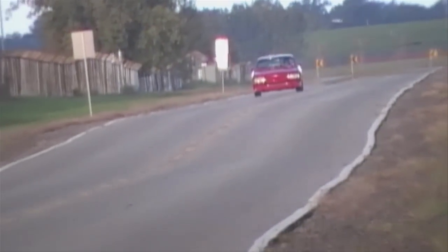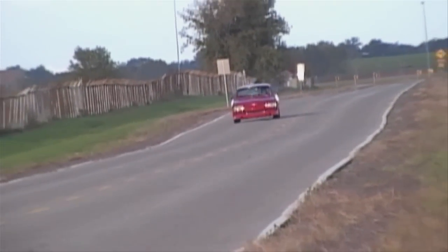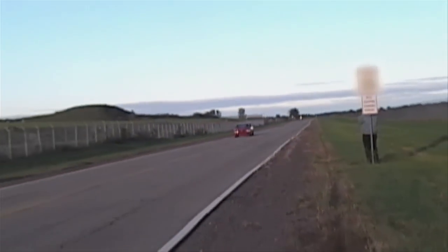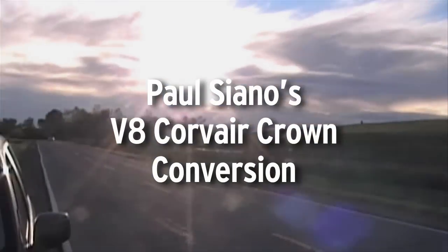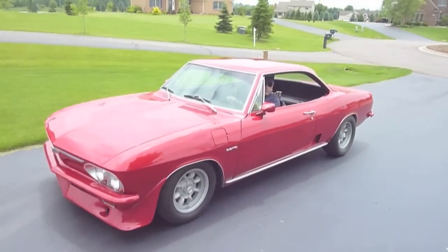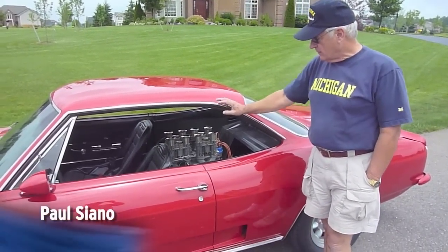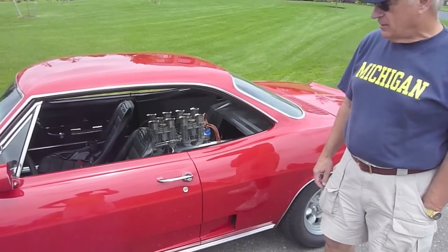I just finished testing a Ciano Corv 8 — that's a 1966 Corvair with a V8 engine. In about 1970 I began the Crown conversion, and this is the situation as it currently is.